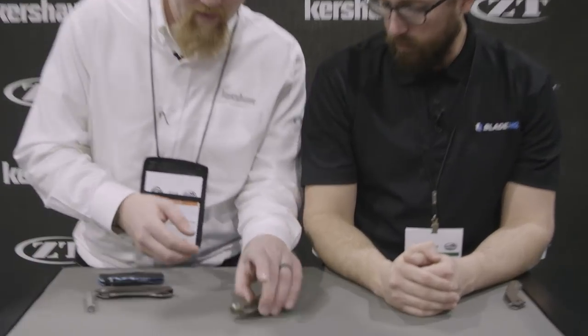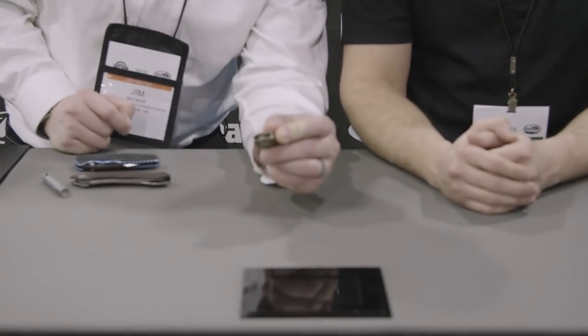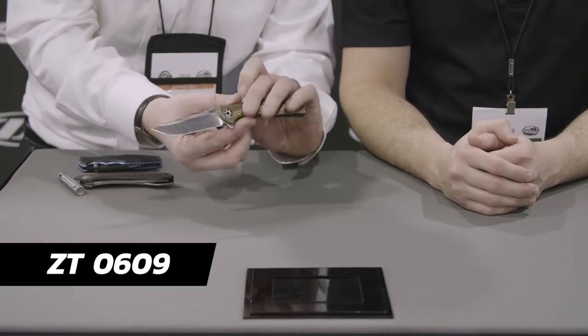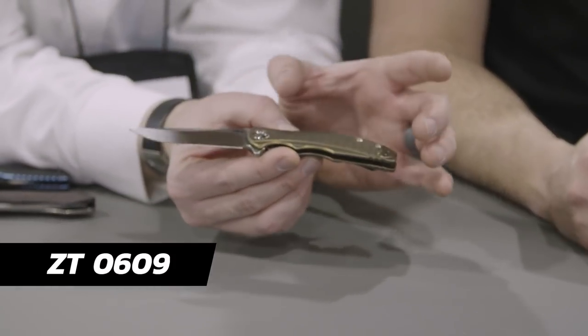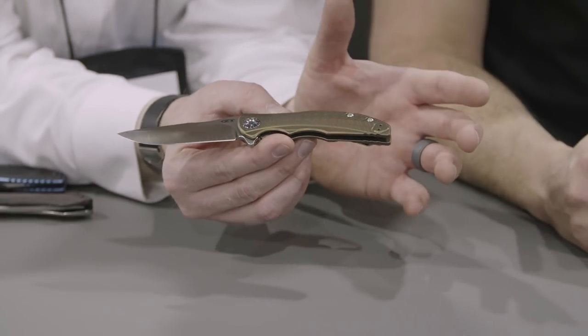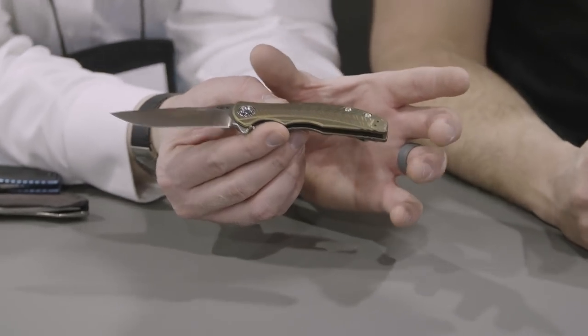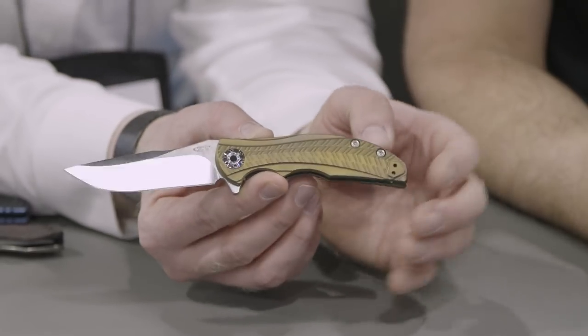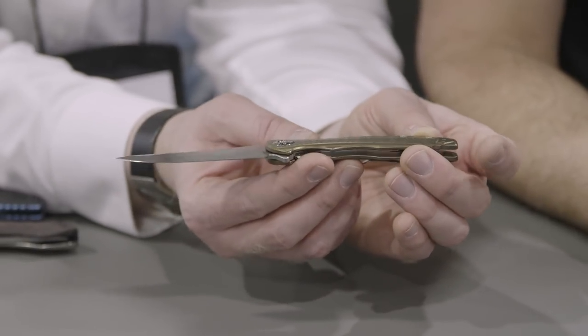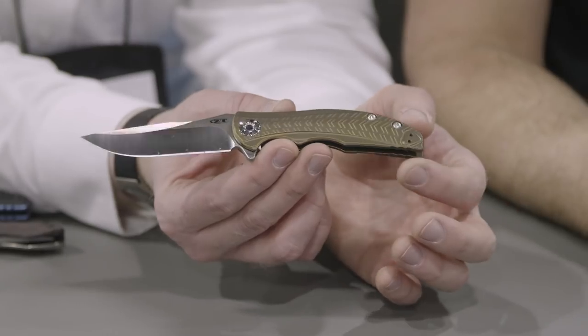Let's start off with a cool new piece from RJ Martin. This is based on a piece we came out with a couple years ago called the 0606 CF — it was a larger version with a three and three-quarter inch blade. So we decided to come out with a slimmer, much more pocket-friendly version of it. This is the 0609.